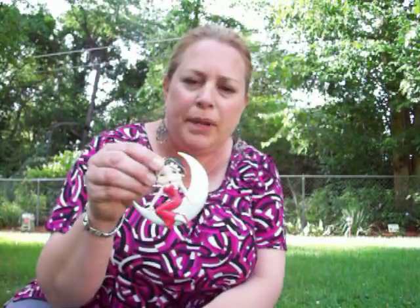And I got a Miss Betty Boop ornament. My daughter loves Betty Boop so I thought I'd put it on her Christmas packages.